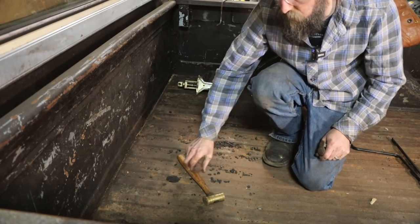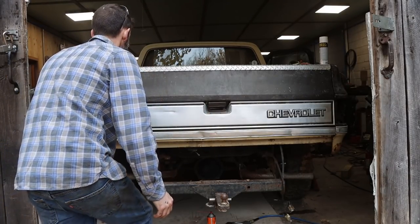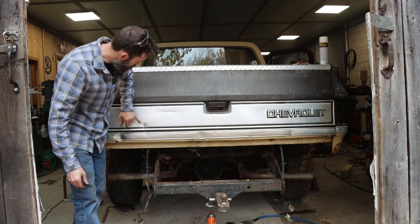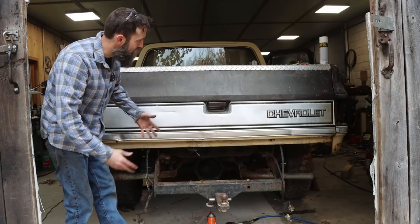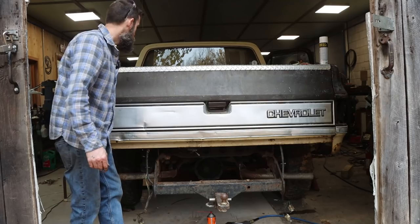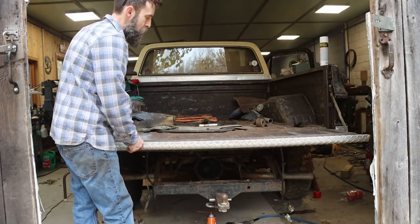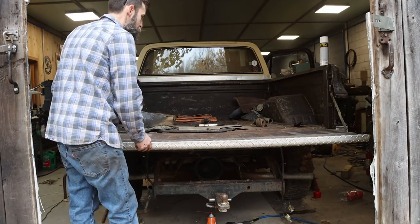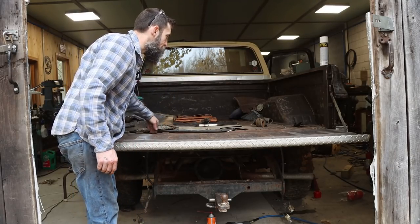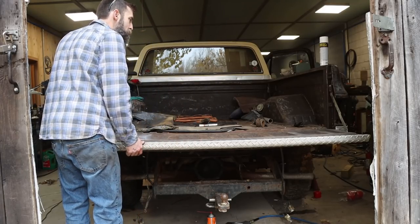Unless I can magically find another tailgate, I'm going to be using this one. The chrome — actually it's stainless — is not in horrible shape. I can roll out a lot of these dents and reuse it because we're not going after perfect here. The tailgate itself is usable, not completely rotted out, and it's already got the dent hider on it because they always get beat up along the top. The seams aren't too bad and even the bed in the back is not rusted out along the very back, which is rare.